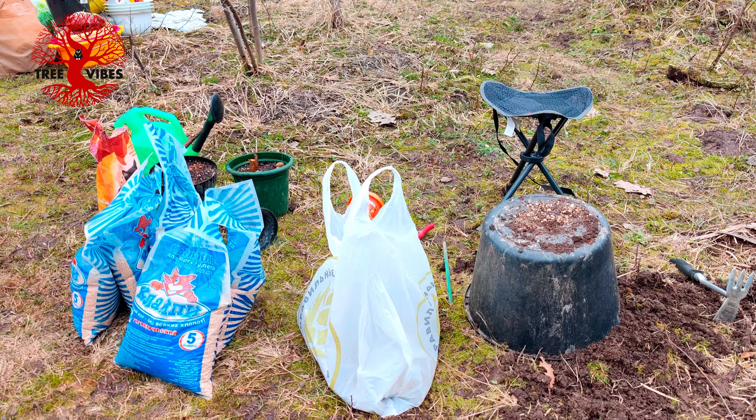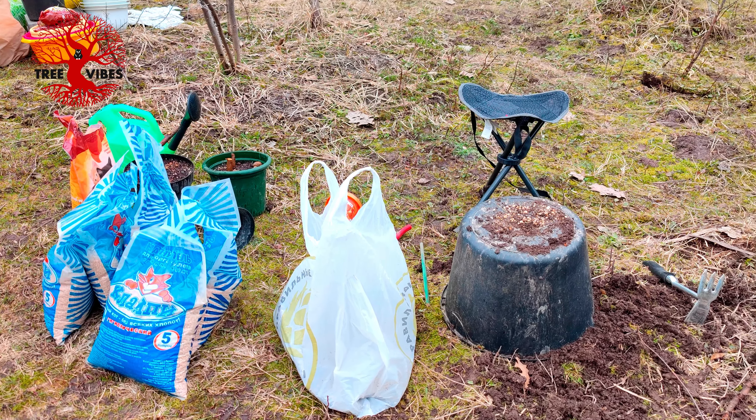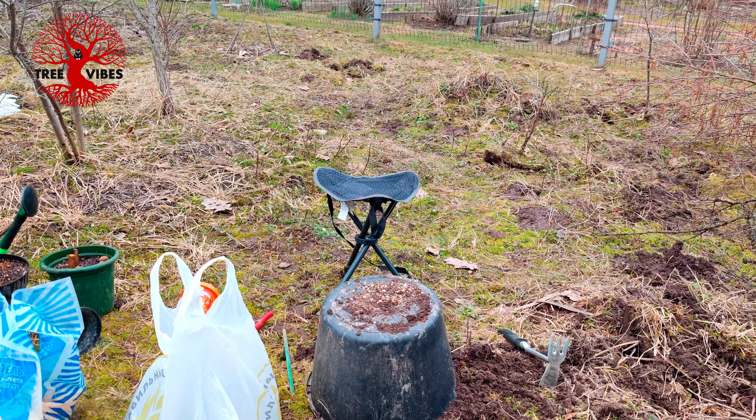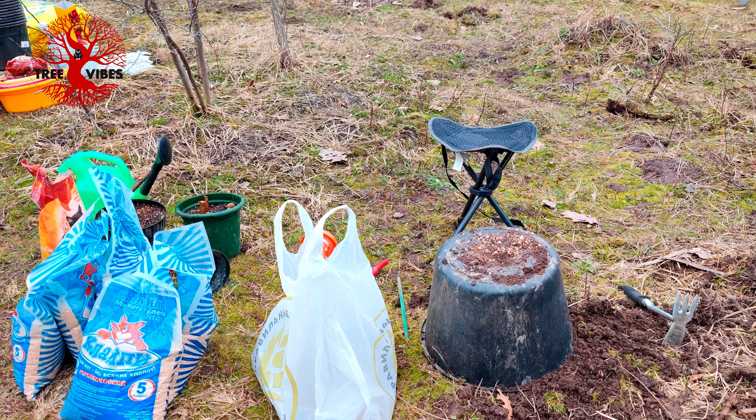A new fresh batch of cat sand just arrived for the other two trees that are over there, and I don't have much soil for them, so perfect timing.